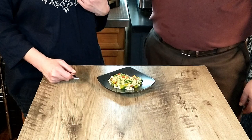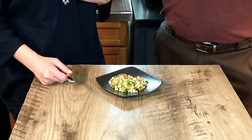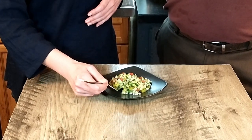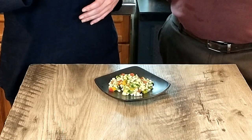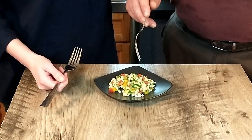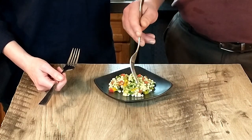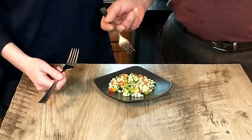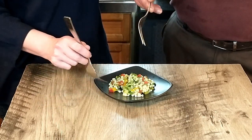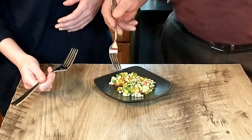Frankly I wasn't sure that he was actually going to try it because he hates onion, he hates avocado, and he hates pears. But I'm still going to try it anyway. That's very nice and fresh — nice crisp to it. That's a beautiful summery salad. Pretty colors. Okay, so everything together really, really works.